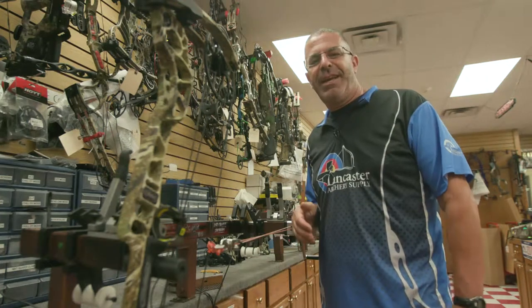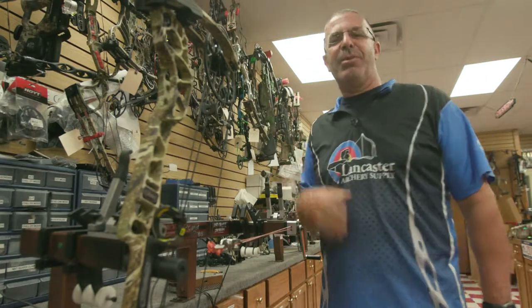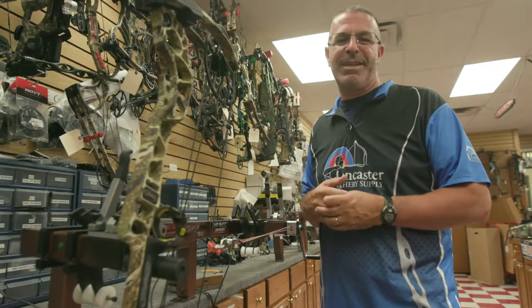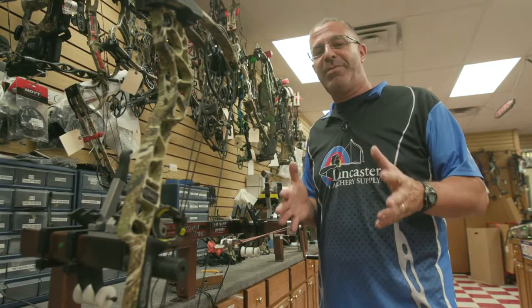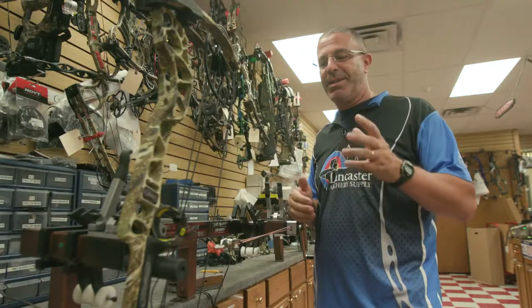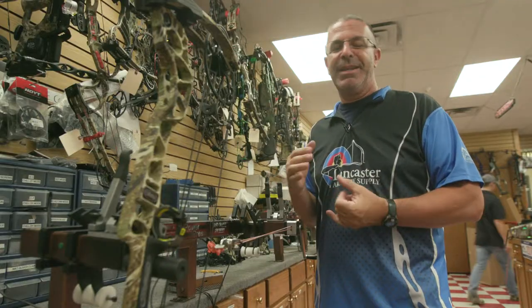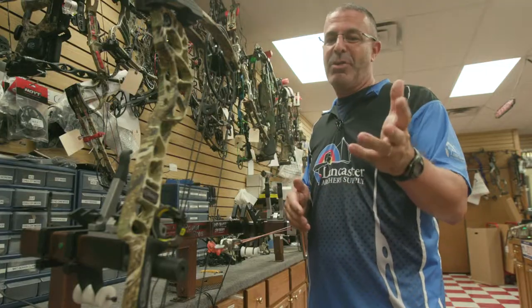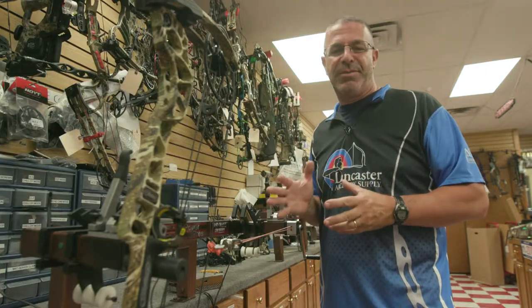What we wanted to talk to you about today is getting the timing right on your drop away rest. That's critical to the operation of a rest like this. For most of you, quite frankly, the simplest thing to do is to take it to your local pro shop. They have some of the special equipment that you need to do this, like a bow press, so it's going to be easier if you just go there.